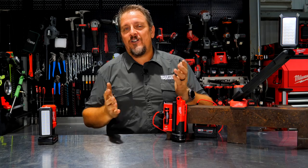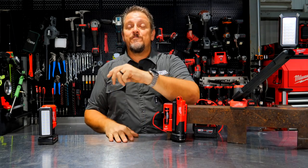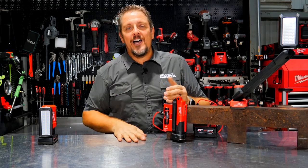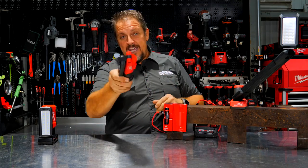Let us know what you think about this light in the comments. If you don't mind, follow us on Instagram, Facebook, Twitter, and TikTok. If you haven't already, hit that like and subscribe button. If you hated our video, give us a thumbs down and let us know why in the comments. Have a great day and keep smiling.